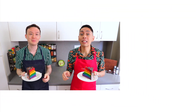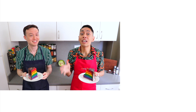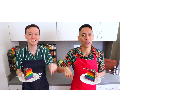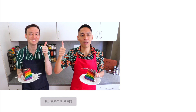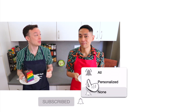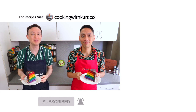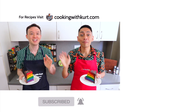Thank you so much for watching. Please let us know in the comments section below if you're planning to make this rainbow layer cake. Send us pictures of your creations on Facebook, Instagram, and TikTok — links below. If you like this video, don't forget to give us a thumbs up and subscribe to Cooking with Kurt, and click on the bell so you get notified when we post new cooking videos. For our written recipes, be sure to check out www.cookingwithkurt.com. Maraming Salamat, and Happy Pride!